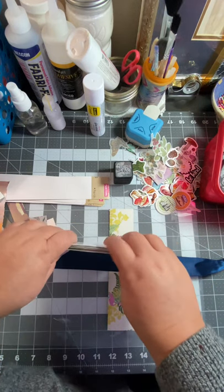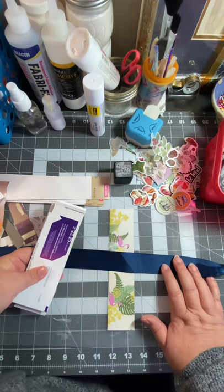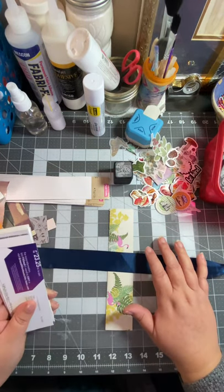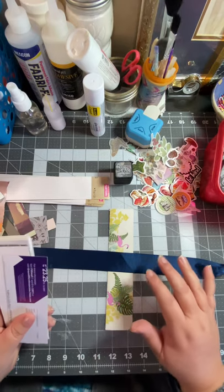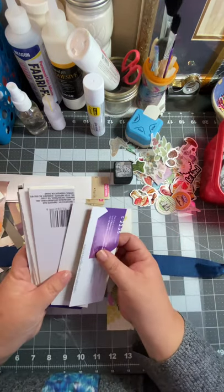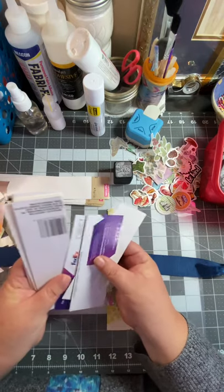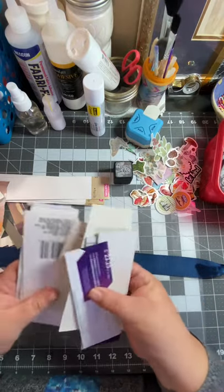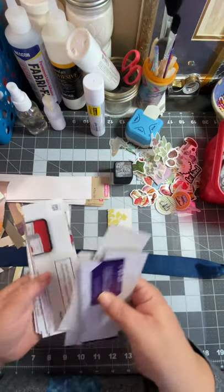Hello, my crafty peeps! It's Liz from Zaneline Crafted. Today we are going to be making some belly bands, and I am using cut-up mailers — these are like direct mailers and junk stuff that I just cut down.